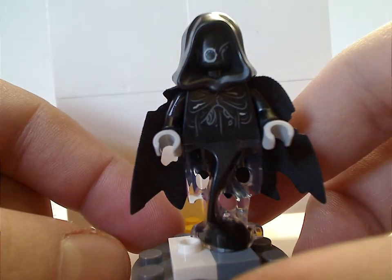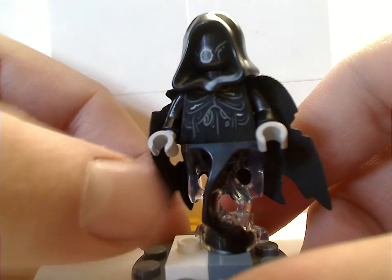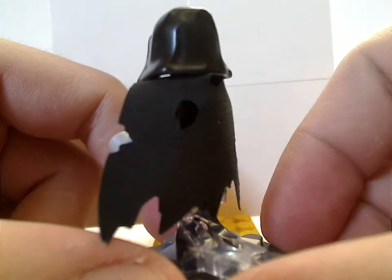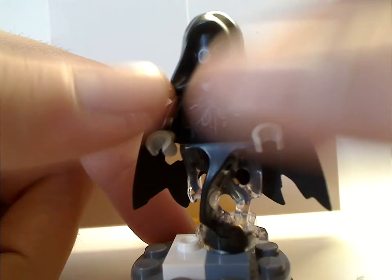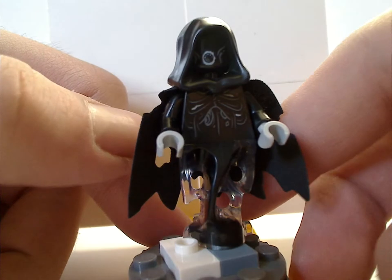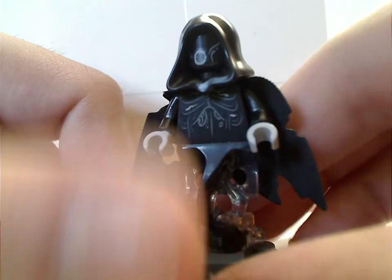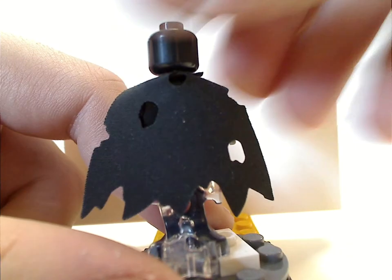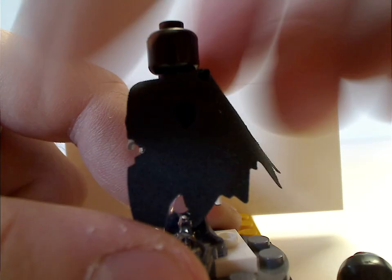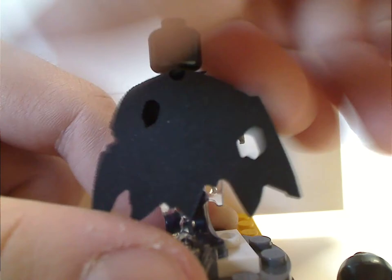And lastly, you get two of the newer Dementors, which look great. Good use of the Ninjago ghost bottom piece, and also the hood pieces, kind of like the ringwraiths in the Lord of the Rings line. Some nice face print used for them. No double-sided face and no back printing, but that's forgiven.